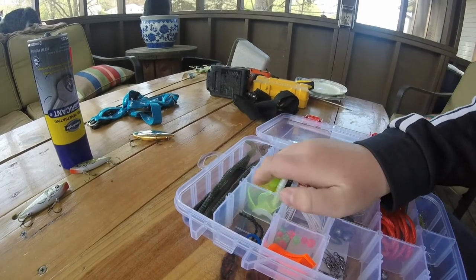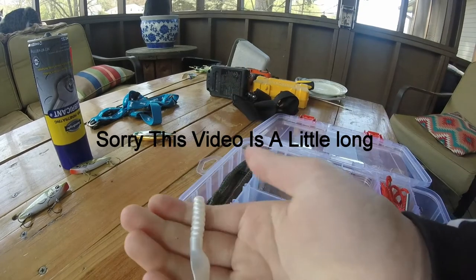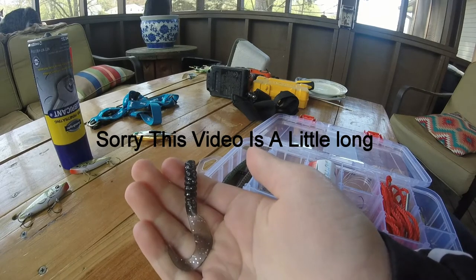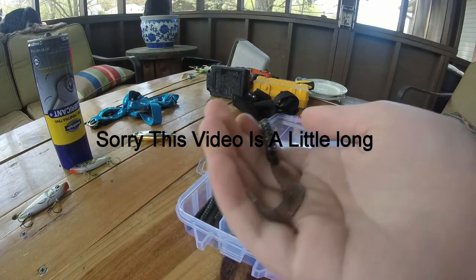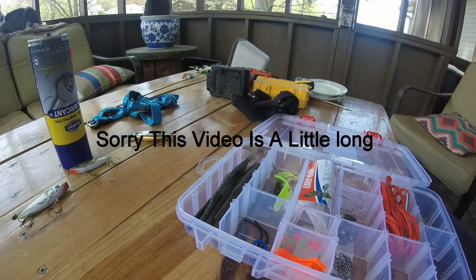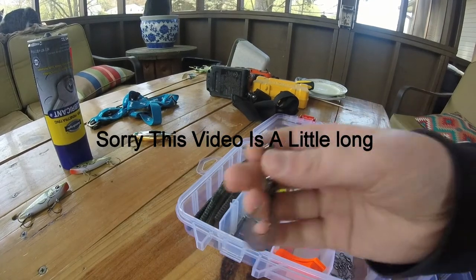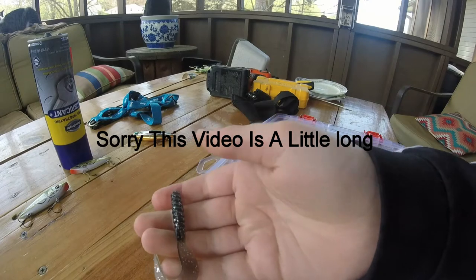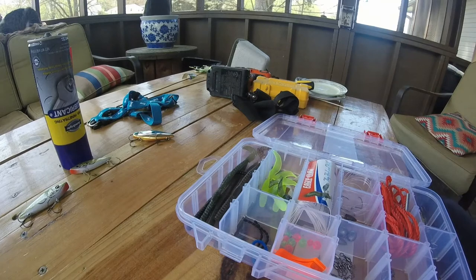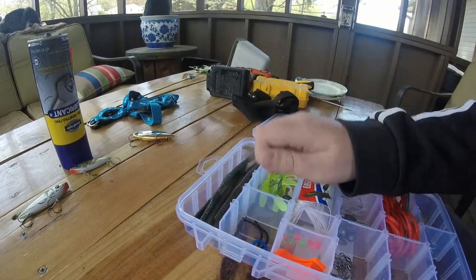And there are some other soft plastics in here. There is a White Grub, a Black and Gray with White Sparkle Grub, a Chartreuse Grub, another Chartreuse Grub, another Chartreuse Grub, a Black with Gray and White Ribbon Grub, another Chartreuse Grub, and two White Grubs.